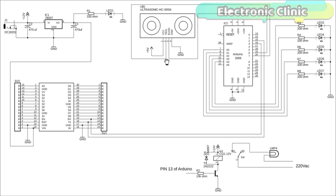As you can see, the circuit diagram of the water level monitoring system is really simple. The trigger pin of the ultrasonic sensor is connected with pin number 7 of the Arduino, while the echo pin is connected with pin number 6. The VCC and ground pins of the ultrasonic sensor are connected with the Arduino's 5 volt and ground pins.